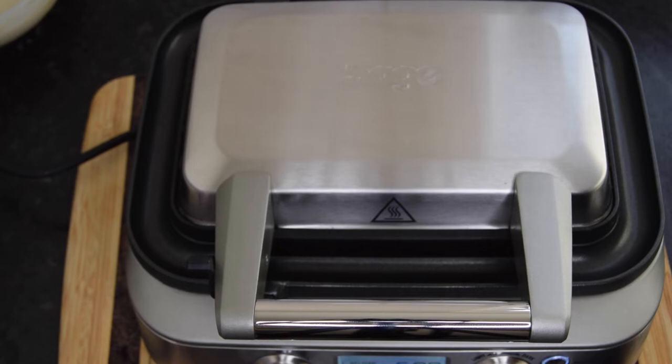Thank you so much for watching. I bought this from the Sage website in the UK — I know it's also sold at John Lewis and other places online, but sometimes I prefer to buy directly from the manufacturer. I paid £169.95 for this waffle maker. I'll link it in the description box if you're interested. Thank you for watching — I'll see you in the next video, bye!